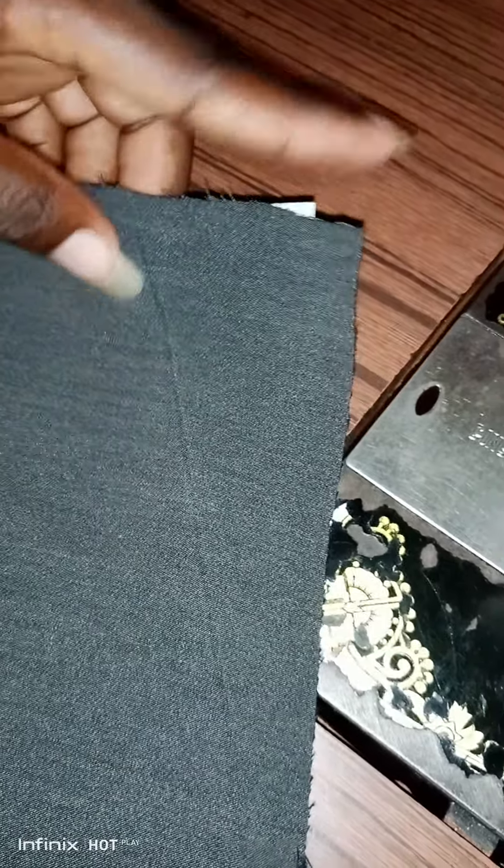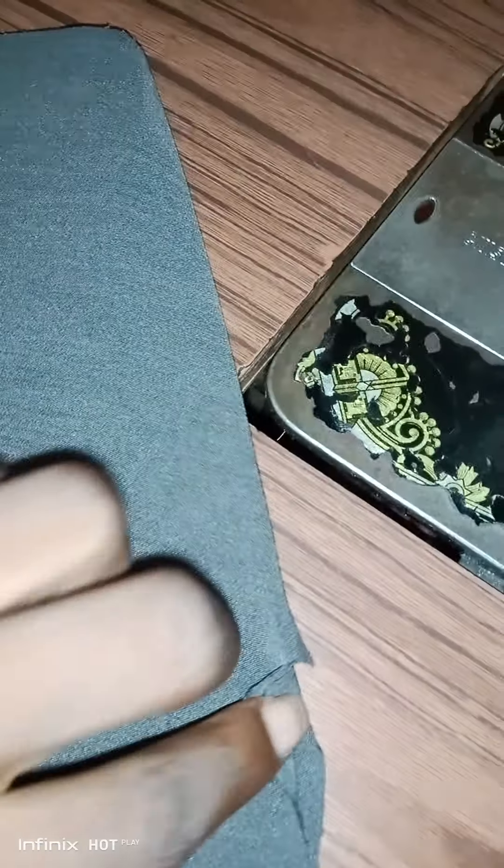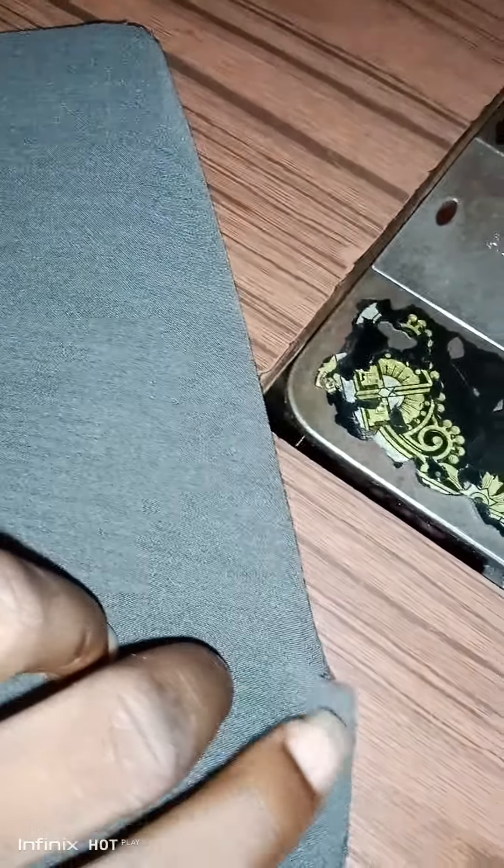You place it this way, then you fold both the trouser and the pocket backwards. First, you notch the pocket — as you notched this one, you do the same thing to both sides. Then you fold it backwards and stitch.